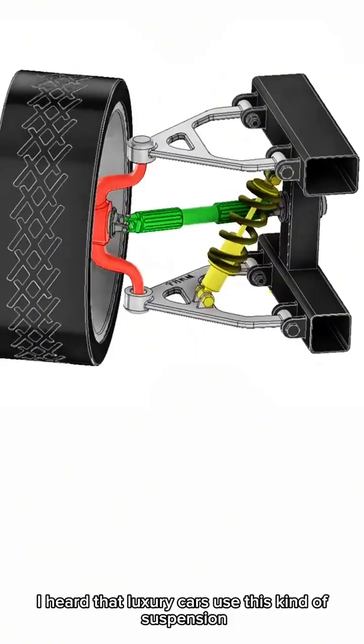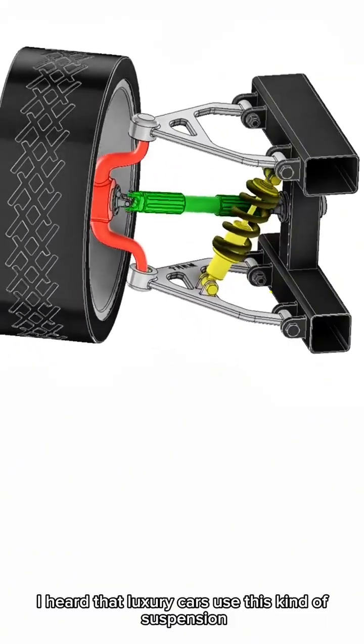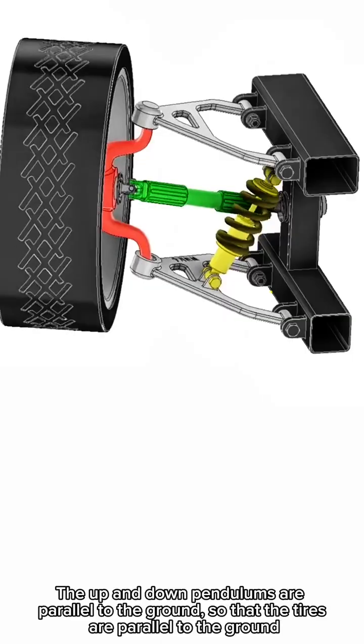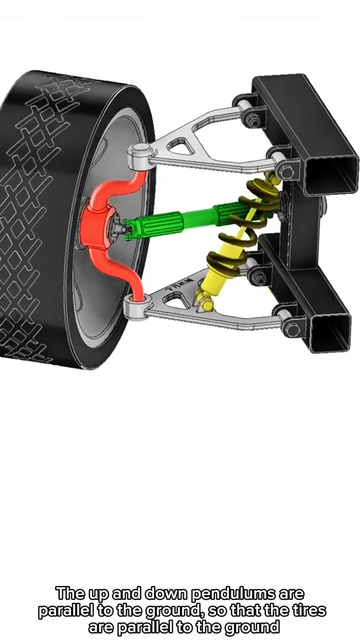I heard that luxury cars use this kind of suspension. The up and down pendulums are parallel to the ground, so that the tires are parallel to the ground.